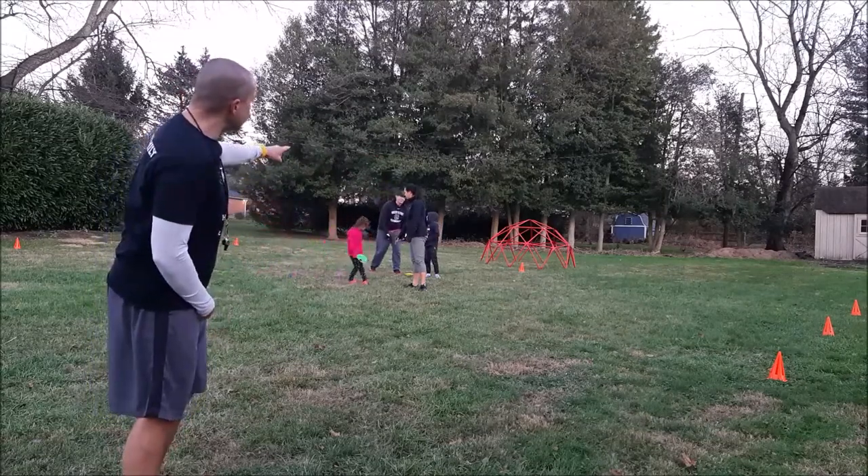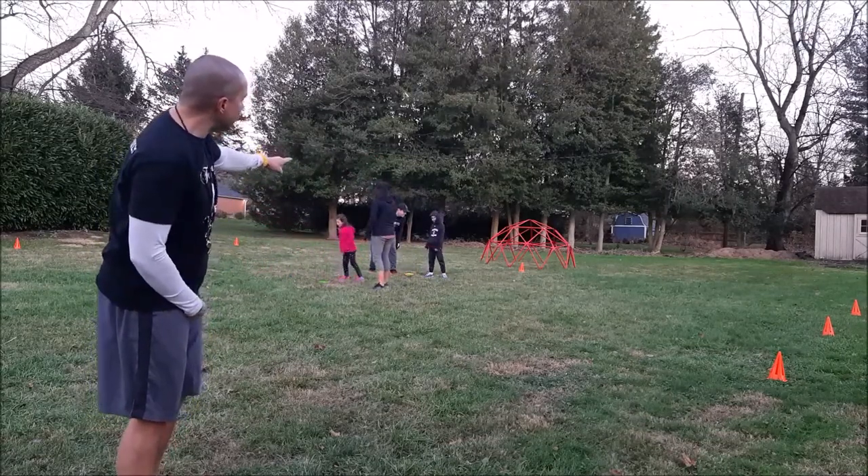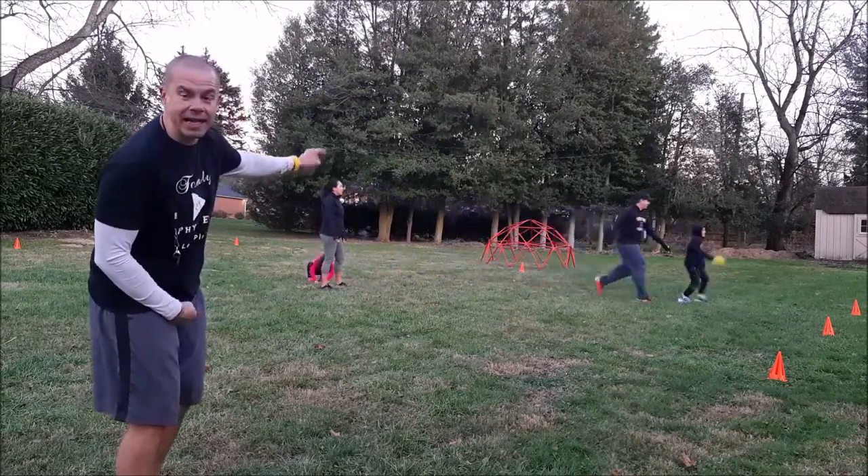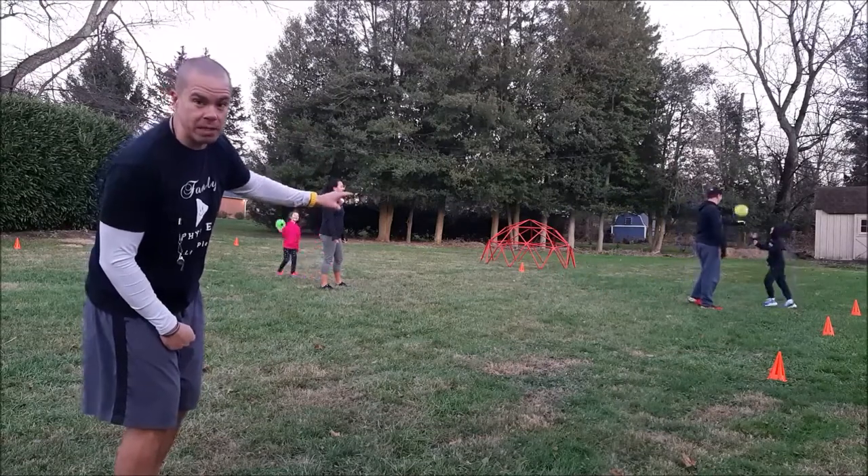So let's pretend dad and Harrison over there. Let's pretend Harrison picks it up and he starts running, and dad tags him. Dad tags him — then dad wins the point.